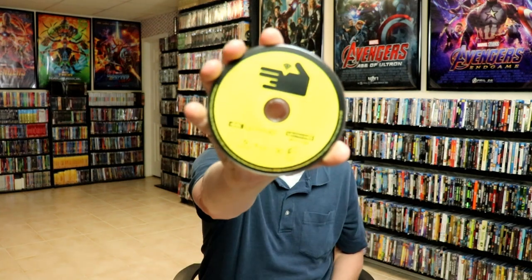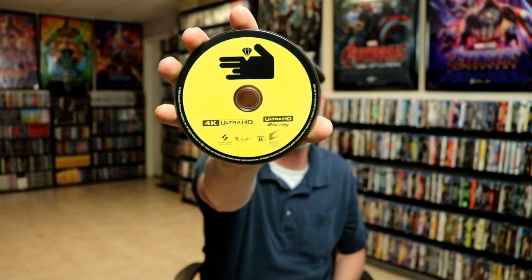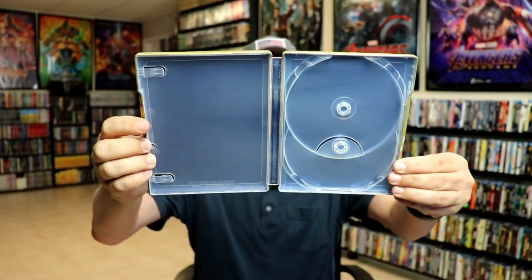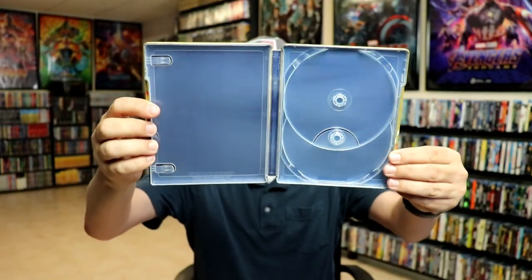On the inside, it does come with a digital code and two discs. The first disc is the 4K disc with a little bit of disc art. And we have our Blu-ray disc. Disappointed — we do not have any inside artwork. It's just a blue background, which is pretty cruddy.